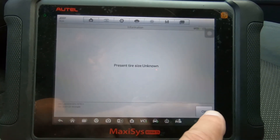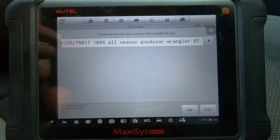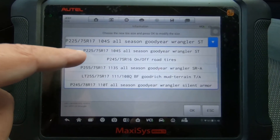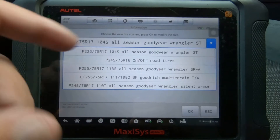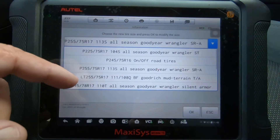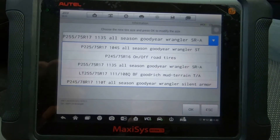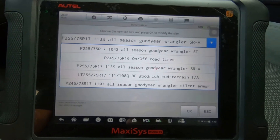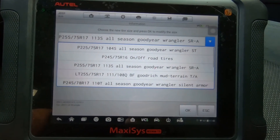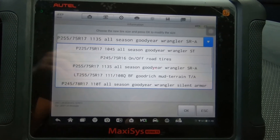That's where at the beginning of this video I said yes and no. It says choose the new tire size and press okay to modify — these are all the different tire sizes you have to choose from. These are metric tire sizes: P225/75R17, 245/75R16, and so on. These are all the tire sizes that were available when the Jeep was sold from the manufacturer depending on what package you got — none of which equal 33 inches tall.